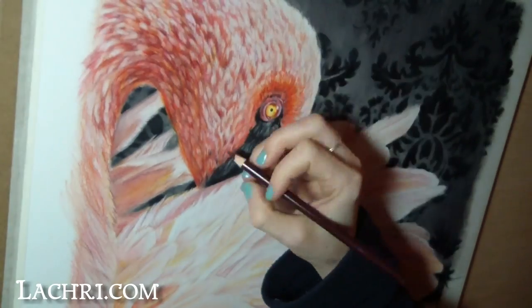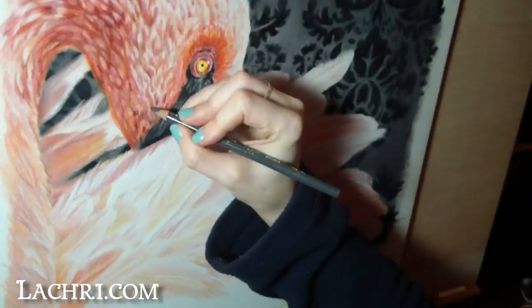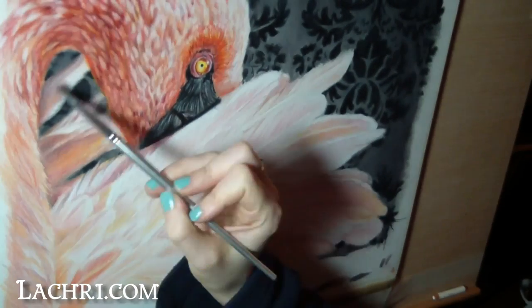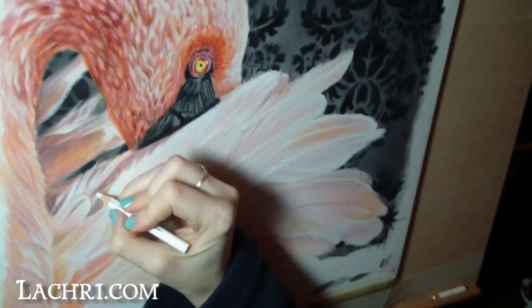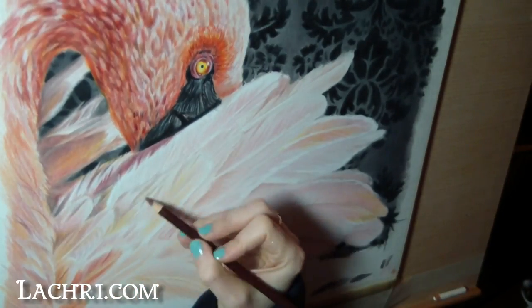Now that my dark background is in, it makes it much easier for me to judge my values in the flamingo. This is where I start really layering in my darker oranges and dusky rose colors. I'm using some gray to darken up bits as well. With all of the details, I'm really forming my more frayed areas of the feathers. You can use a smaller brush when blending with the paint thinner to get even finer detail for those areas.